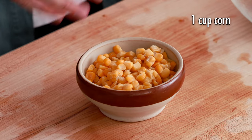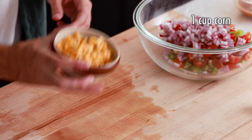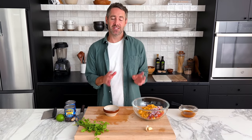Now we're going to add one cup of corn. I'm using frozen corn — I've just let it sit out so it's defrosted a little bit. You can of course use fresh corn, but I love frozen corn because it's always in the freezer and ready when I need it. Let's toss this into our big mixing bowl. It's okay if it's still a little frozen when you add it, because this is a cold salad and it's going to defrost over time anyway.